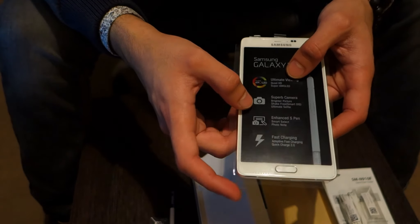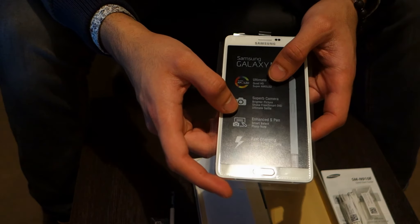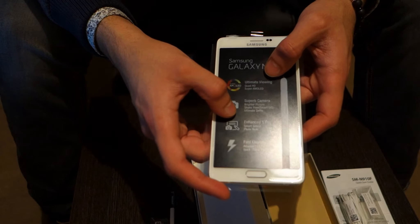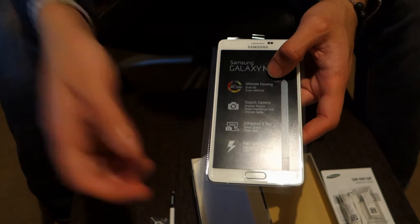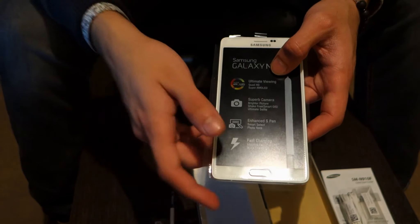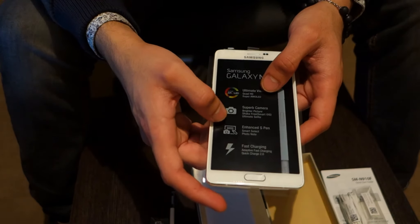It also comes with an ultimate selfie mode for the front-facing camera, which is now 3.7 megapixels — higher than most phones these days and also higher than the iPhone 6 and 6 Plus, which I believe comes with a 2.2 megapixel front-facing camera. So you can get a much better selfie using the front camera rather than trying to use the back camera.